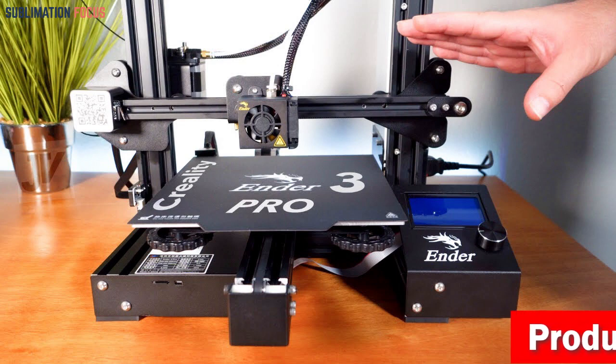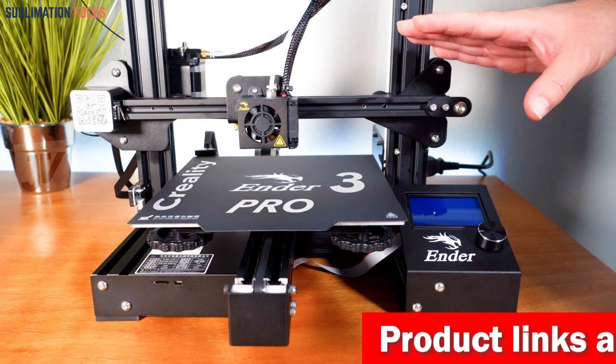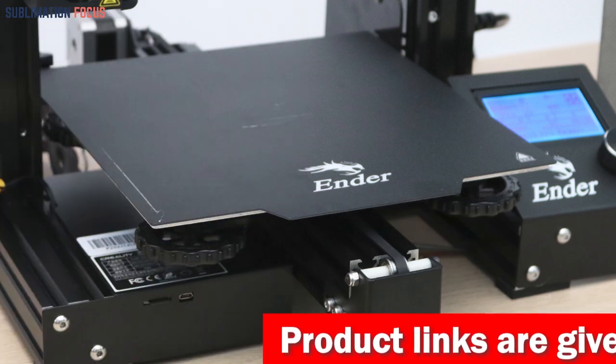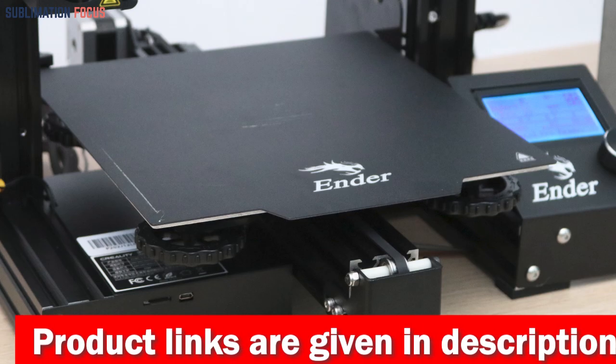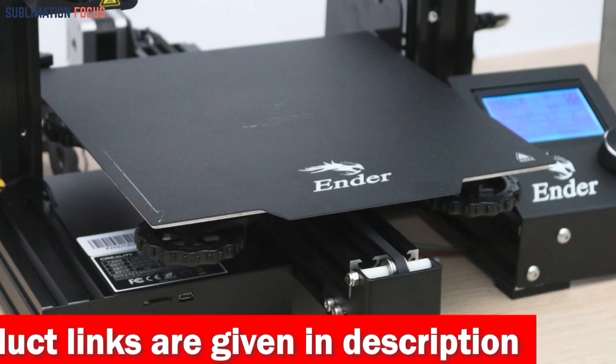Assembling the Ender 3 Pro is a fun STEM educational experience that lets you learn about the basic construction of 3D printers. The semi-assembled kit is easy to set up and comes partially assembled, allowing you to finish putting it together easily.